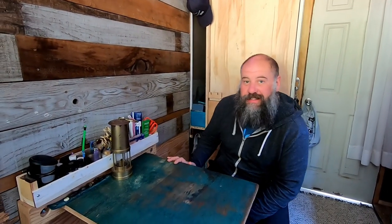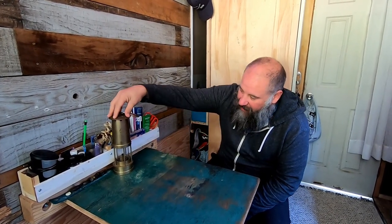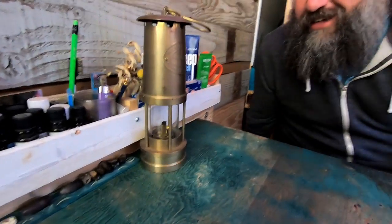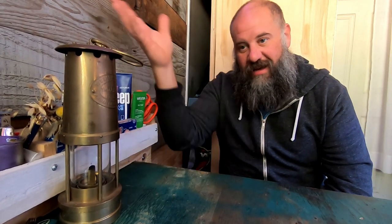A few videos back, I told you guys about a new thing I picked up for the bread truck. It's a yacht lamp made by Weems and Plath. I got it off of eBay — it's used and I really love it. I made a video about unboxing it, and I fired off an email to Weems and Plath, who's the maker of this lamp. They were really excited about the video and offered to send me a gimbal, some fuel, and some wicks for it.